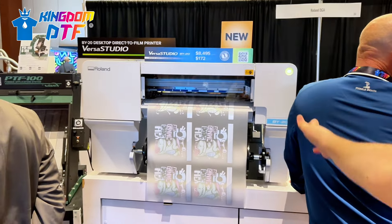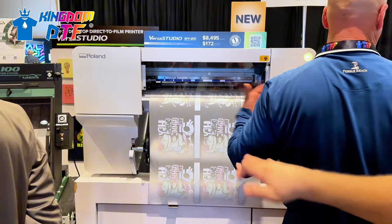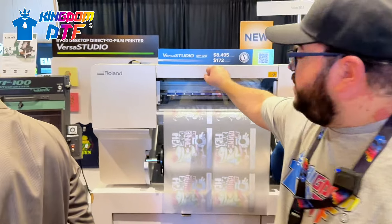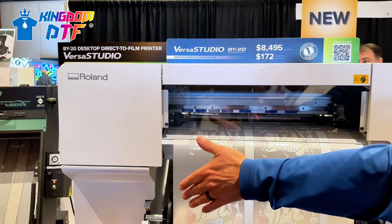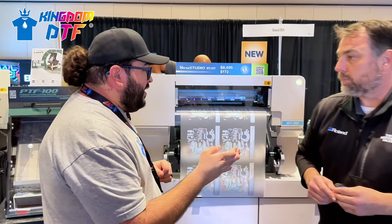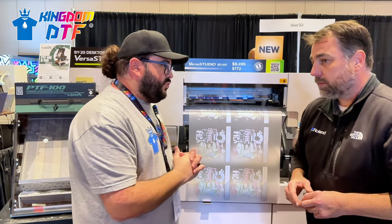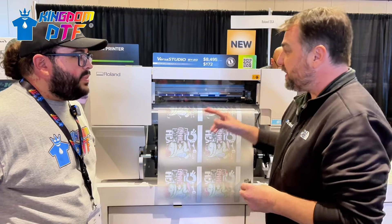I see advantages of this printer - the space footprint is really nice, it's not bulky, you can put it on top of a four-foot table. The price starts at $8,495, or monthly payments from $172. I have Daniel Vlad, one of the product managers at Roland. The previous machine was the BN-20D - it's no longer available. This is the BY-20.